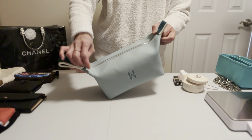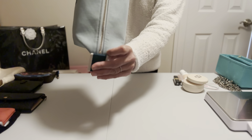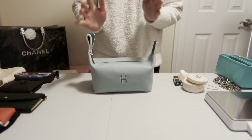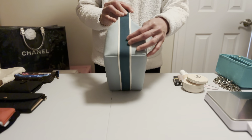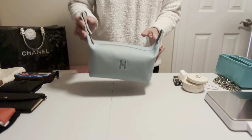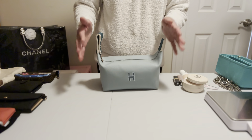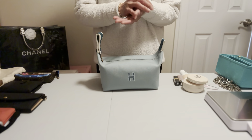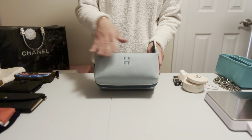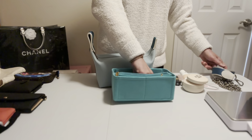The zipper is very smooth and has a leather tab. At the end of the zipper you can see a tiny little H — it's really cute. I love it. I have this in a minty green color. It looks like a dark green but it's not really dark. It's very similar to Tiffany blue or Tiffany green — exactly that same color.